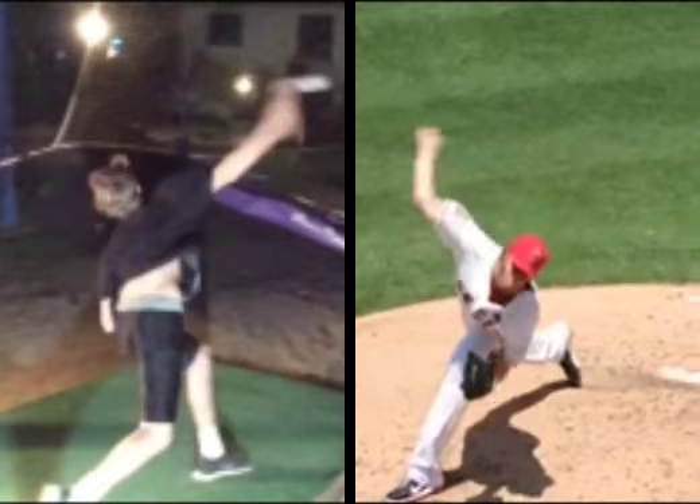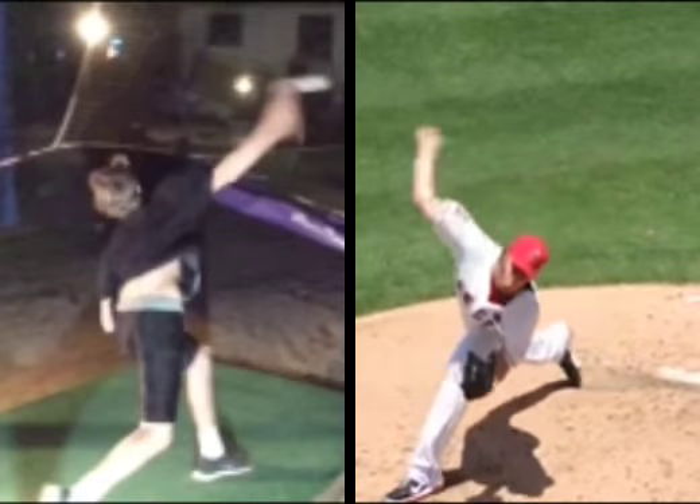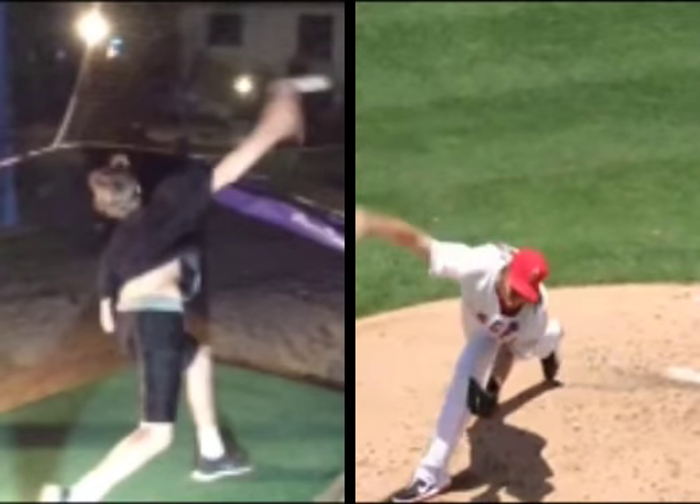If you notice, fingers are up — fingers are up with that glove side — so allowing us to get north and south.